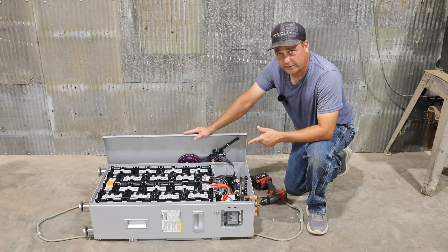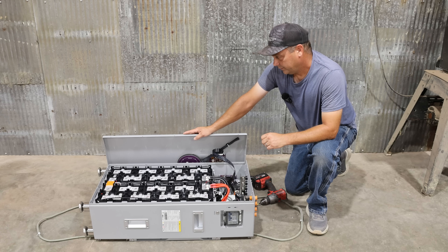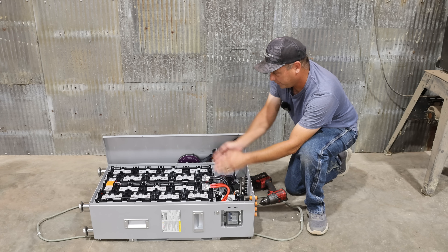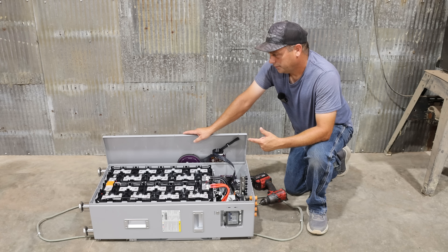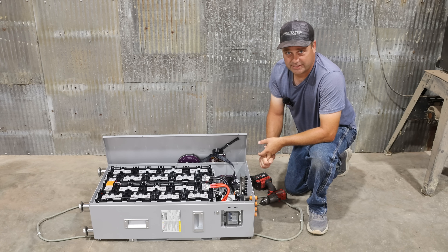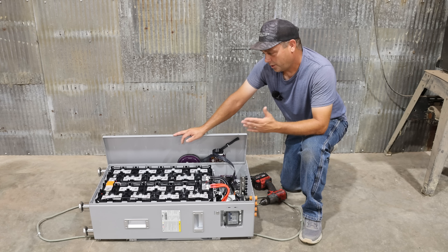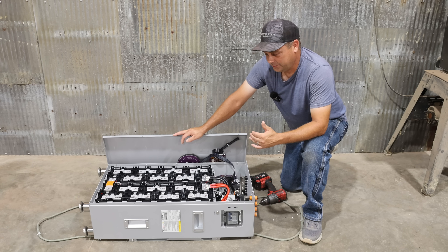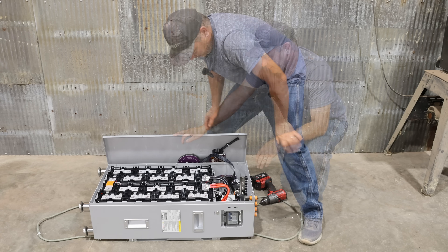Overall the battery pack seems to be very well put together. Even though it is lithium iron phosphate — which is the safest chemistry you can get in a lithium battery — it still has two fire arresters installed on top right above each row for added safety. This has passed UL 9540A testing, which is a thermal runaway and fire safety test. That lets the customer know the product is proven safe, and installing it in a building has very low risk — which is very important since I'm installing this in my basement.